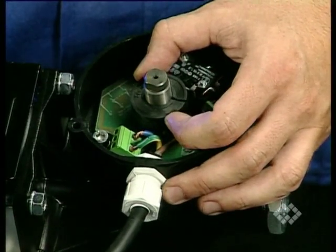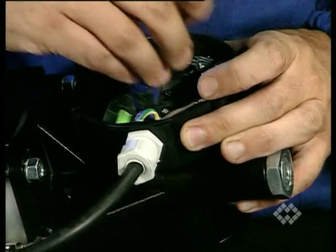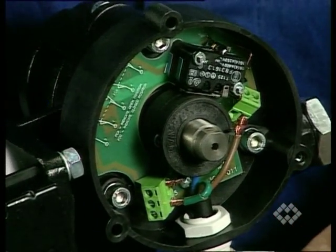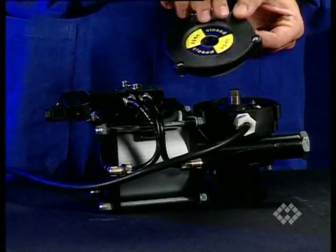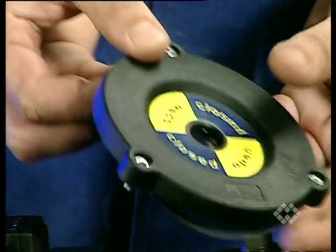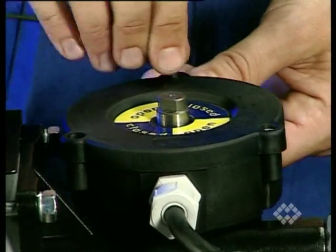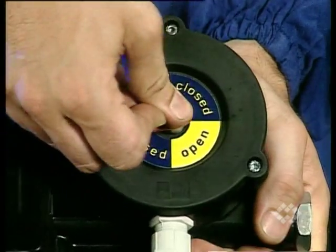Slightly tighten and adjust the two cams separately. Test the function of the switch by turning the cams backwards and forwards a few times. Then firmly, but not excessively, tighten the cam screws evenly. Carefully adjust the cover gasket and fit the cover with the WAM trademark pointing towards the gland. Firmly tighten the cover screws. Fit the indicator cap so that it points to the position of the valve at that moment.